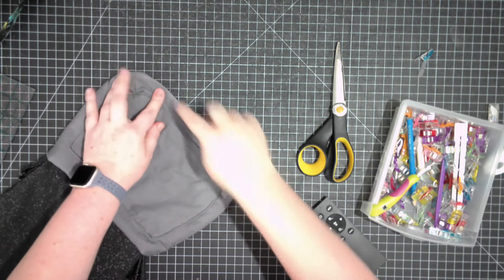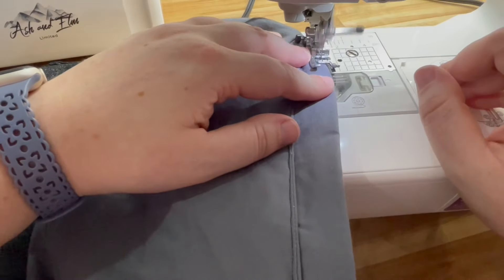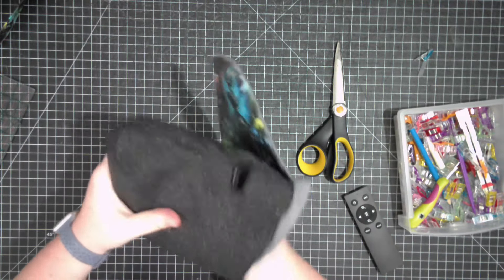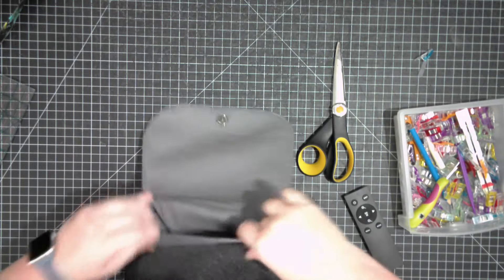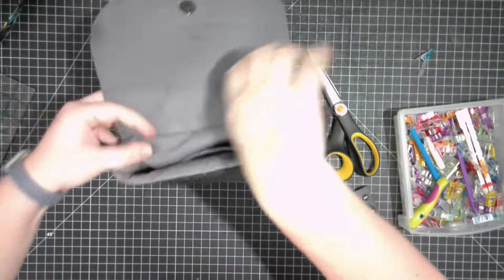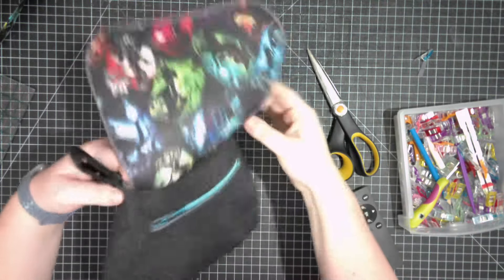Now that the raw edges are pressed into the inside, topstitch around that bottom part where the opening was to close it. Now turn and flip the lining so it's on the inside of our bag - really push those corners down so they are nestled into the corners of your exterior. Look how sparkly that is - it's the Diamond Dust from Sew Unique Designs, and it is gorgeous! Now just topstitch all the way around the top of your bag an eighth of an inch away - or a quarter inch, however much you want.